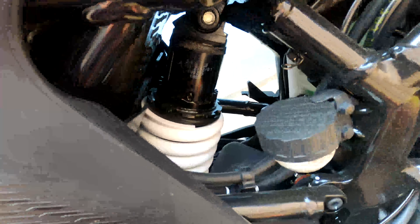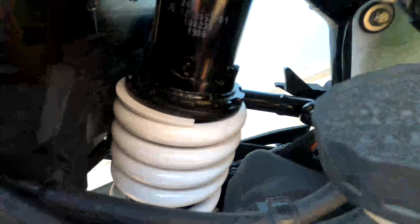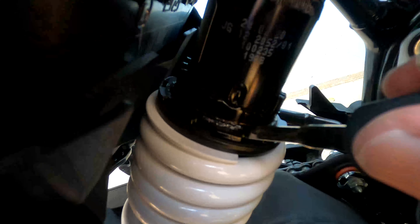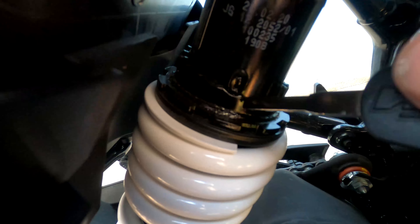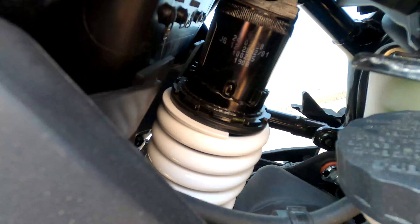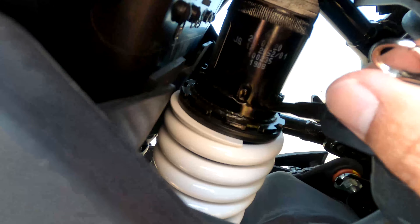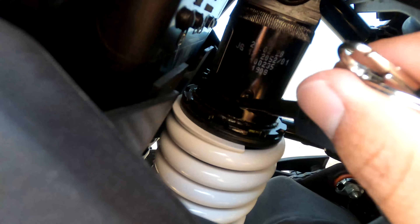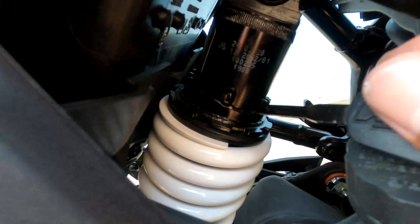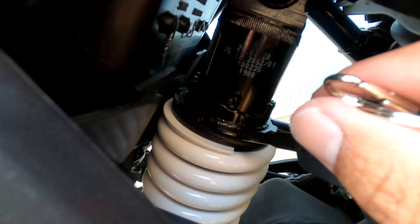As you can see, these are the notches where the tool gets in. This is the current setting of my preload — one, two, three — it's on the third notch. I can bring it lower so it's slightly softer. The higher the setting, the harder the suspension; the lower it goes, the softer it is.